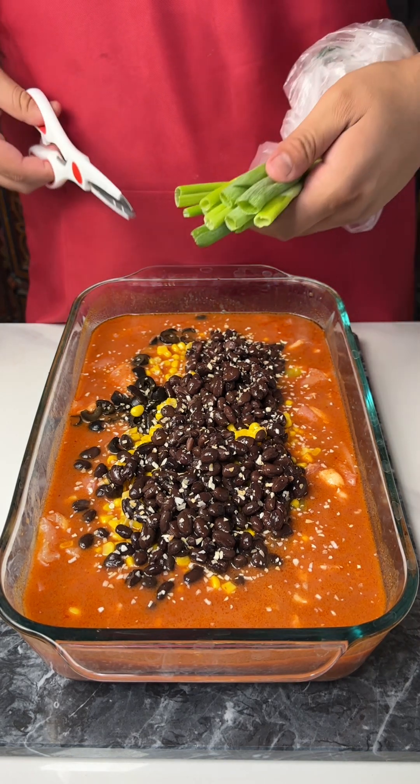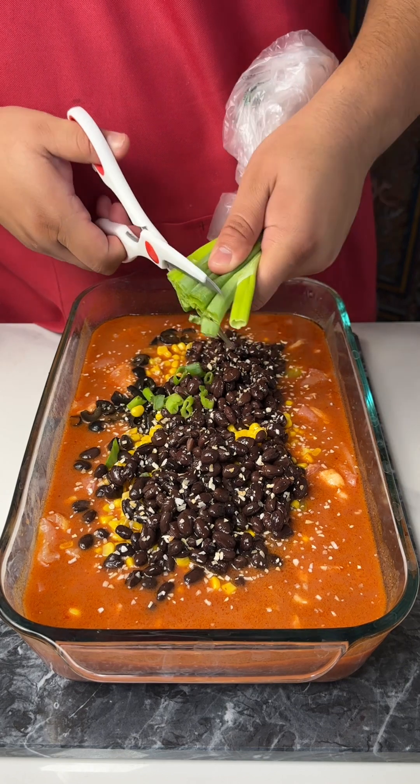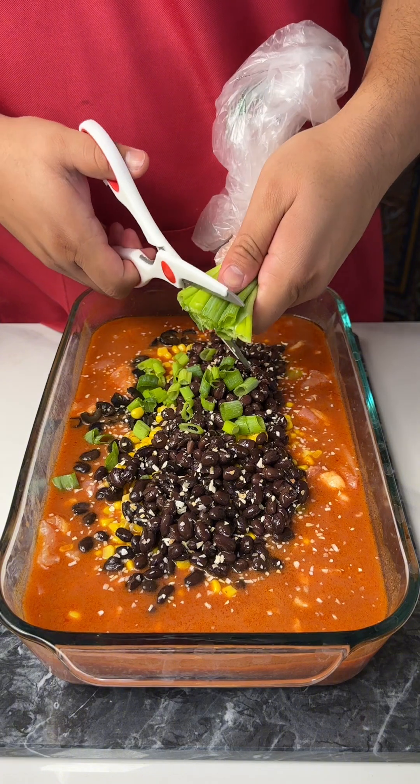I've got some green onions. Yes, I use scissors — I just find it so much easier than doing it with a knife.